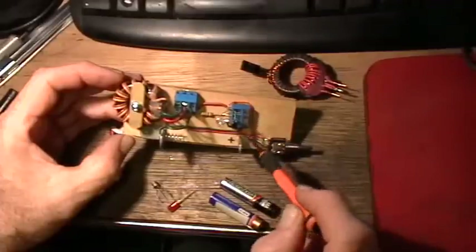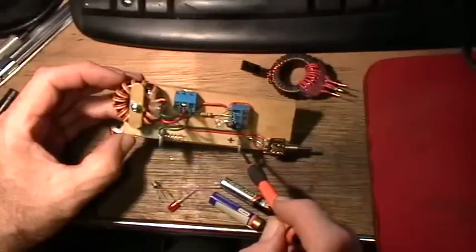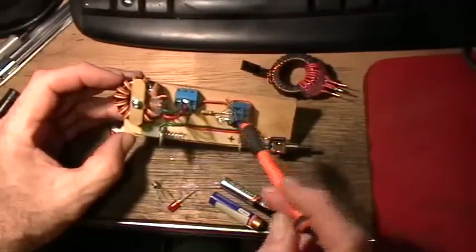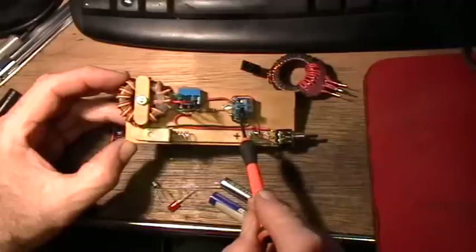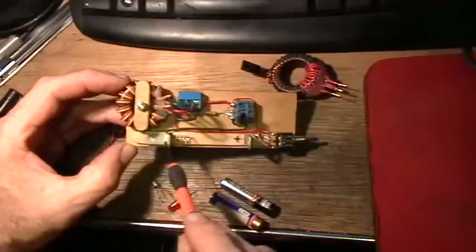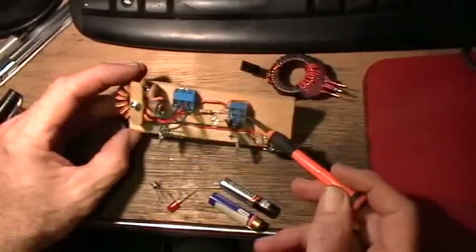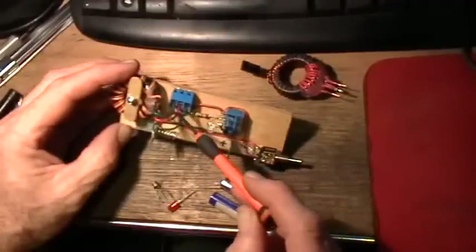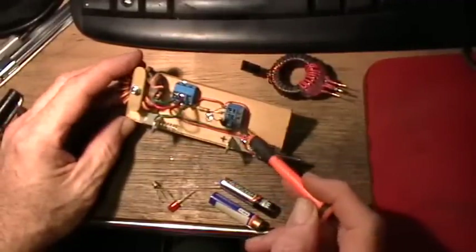This other wire is a way I can switch the anode of the LED directly to the positive of the battery holder to show that the battery itself isn't strong enough to light the LED. The emitter of the transistor is connected to the cathode of the LED, and those are connected to the negative side of the battery. That's the whole joule thief circuit. I've installed little terminal blocks so that I can easily change out the toroid and the transistor.